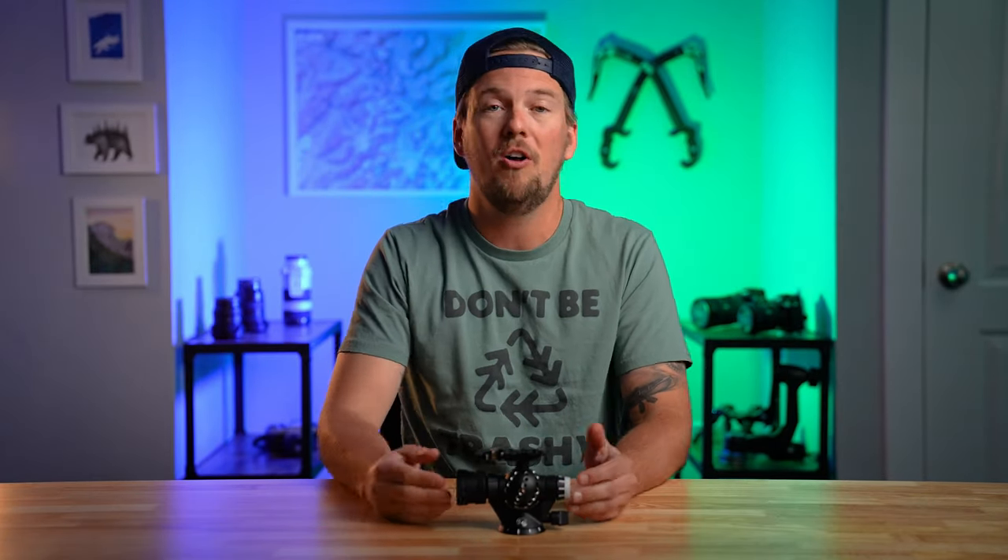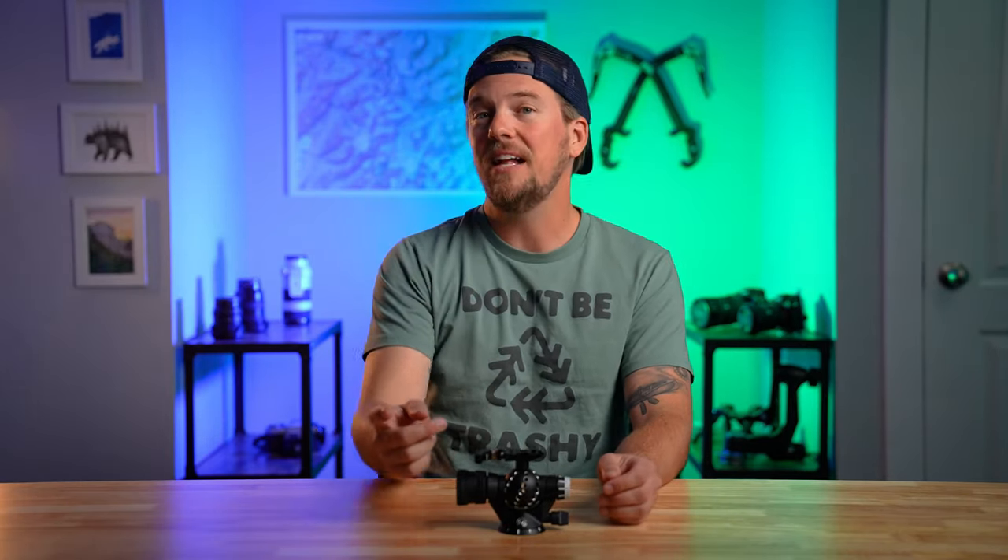I figured I had to do an entire video on it. It is worth mentioning that they didn't pay me to do this video. In fact, they didn't even ask me to talk about it. They just gave me this ball head to try out for fun, and I love it so much that I figured I had to tell everybody about it. So that said, the link below is an affiliate link, so if you pick one up, it would be incredible if you use that link when you buy it so that I can continue to make videos about rad brand new camera gear instead of having to get a real job. So without further ado, let's get into it.